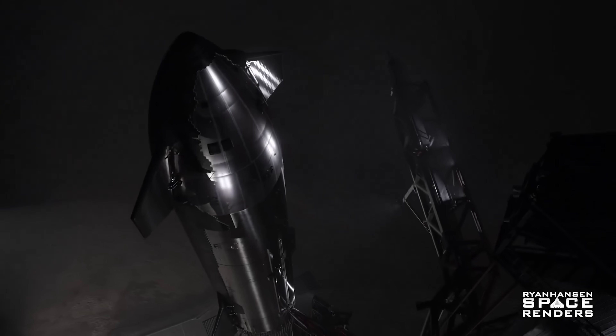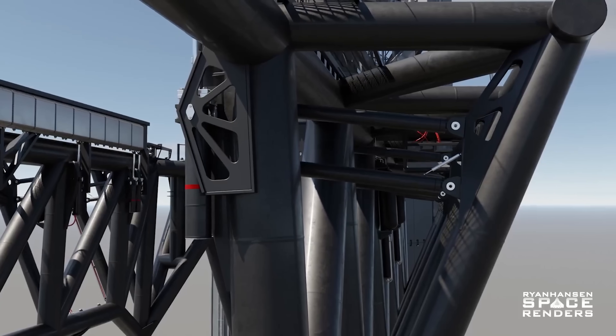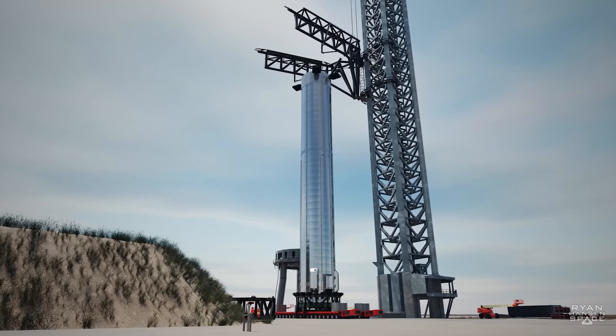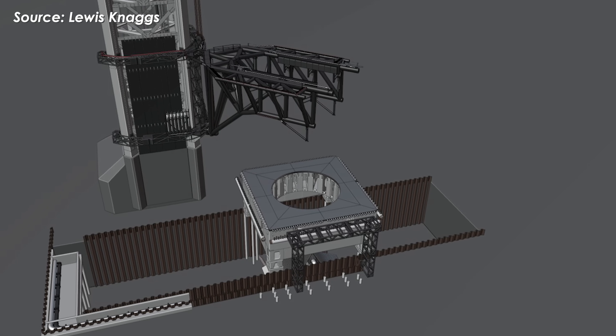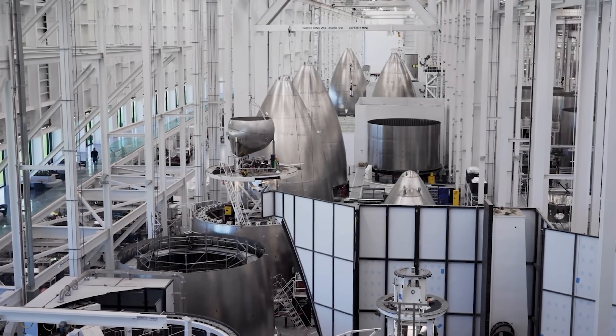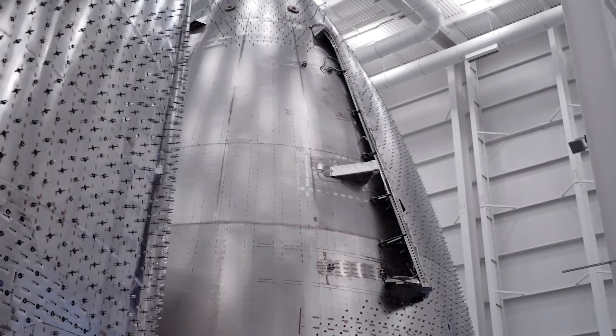This upgrade process, expected to begin right after Flight 11 data is analyzed, may take several weeks, temporarily putting Pad 1 out of action while engineers get to work. During this time, Pad 2 will take over upcoming launches like Flight 12 with Booster 18 and Ship 39, marking a strategic shift by SpaceX toward mass production and more ambitious space missions.